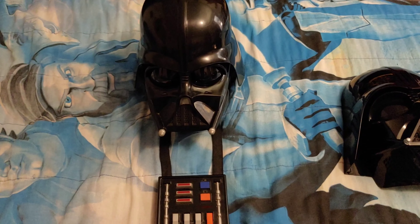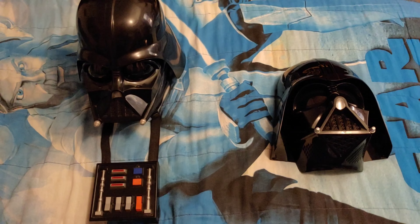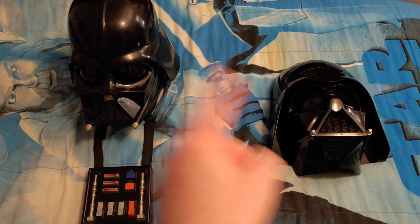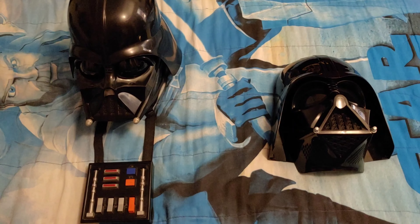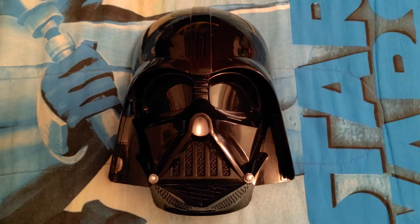I am very happy to have both of these Darth Vader Voice Changers to enjoy and have a lot of fun with. These were both made by Hasbro, and I love them both. So anyways, without further ado, let's jump to Lightspeed onto this review.